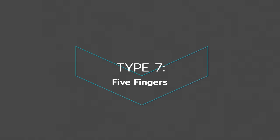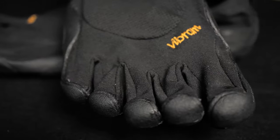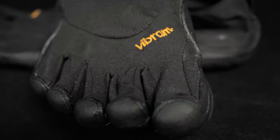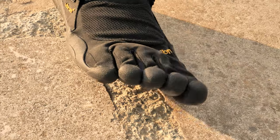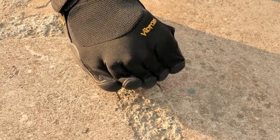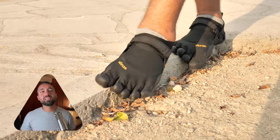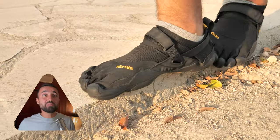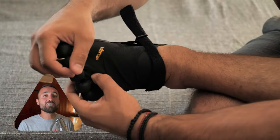The Vibram Five Fingers are the seventh type of barefoot shoe on our list. These shoes were some of the first to start the barefoot shoe craze more than a decade ago. The producers designed them to look like feet, with each toe having its own slot so they can move independently, just like when we're barefoot. I think that this concept works well — you feel free when you wear them, and they are popular, so many people must feel the same way. But they can take some getting used to, especially if you have advanced bunions. If you do have a great toe misalignment problem, then I recommend watching our video on the best shoes for bunions, which I'll also link down below.